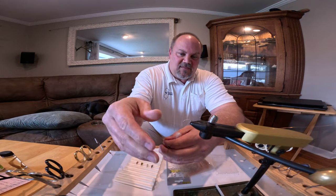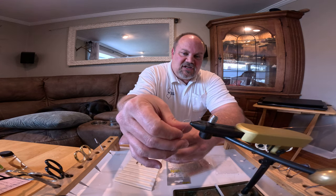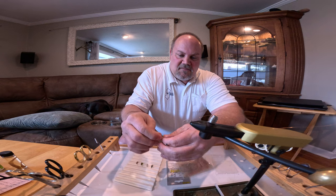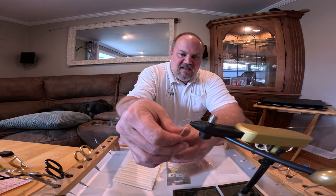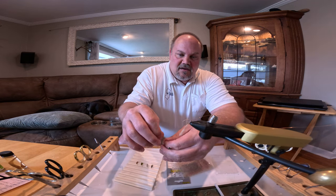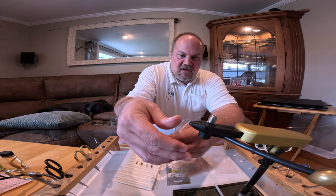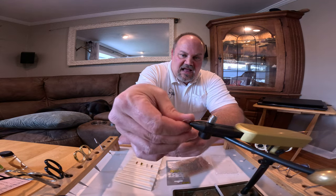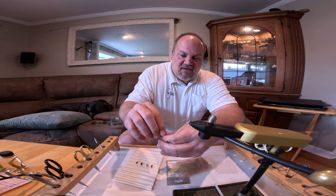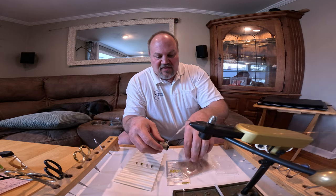I'm going to start with the dubbing. I'll moisten my finger a little bit. When you dub, you use your index finger and thumb and spin it in the same direction consistently. Scuds are tapered thin in the back, chunky in the middle, and then thin again at the head near the eye. I'll start putting some dubbing on — I can add more or take some off. I like to do roughly three inches of dubbing as a ballpark, then play with the size from there.